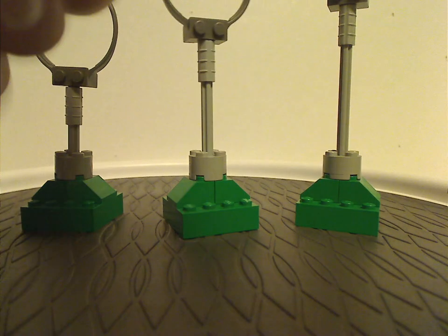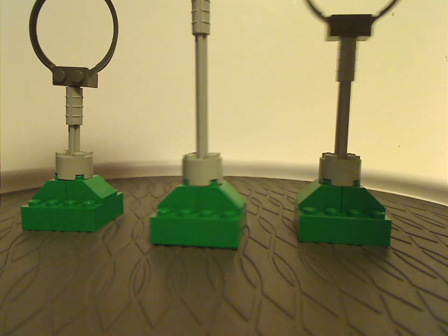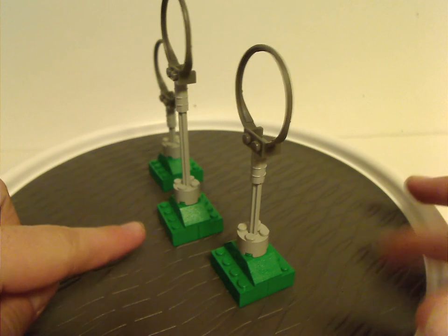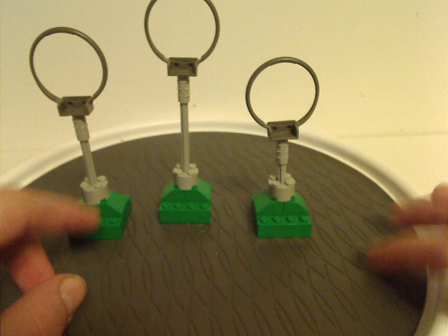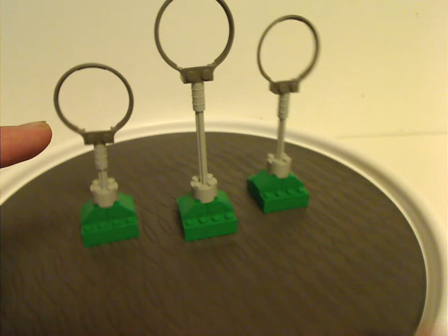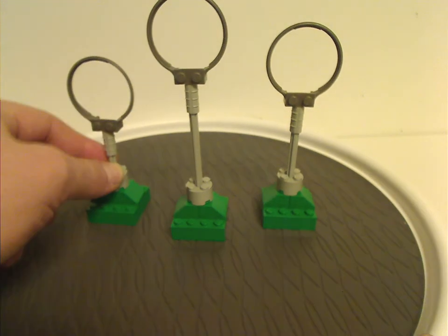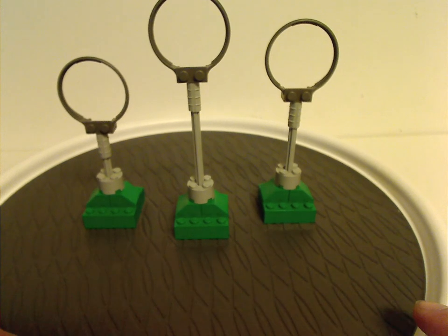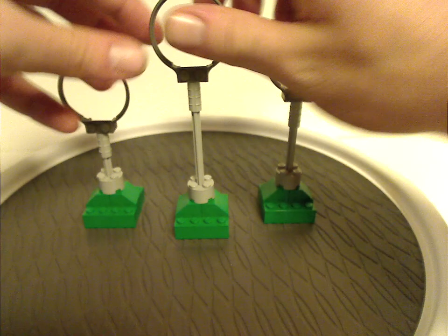Next are the three Quidditch post rings, which are kind of basic — made of just basic two-by-four bricks and jagged slopes, with a couple of those tile-like bricks and a rod leading up to the little hoops. Those hoops were quite common in the sports line for basketball hoops, and here they're used for the Quidditch rings. They have different rod lengths since the posts are supposed to be at different heights.